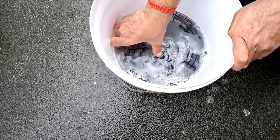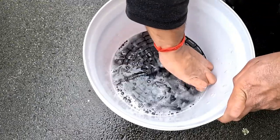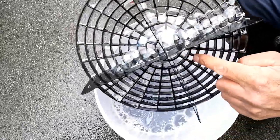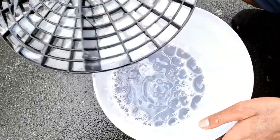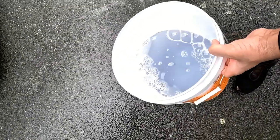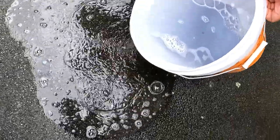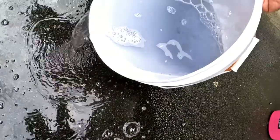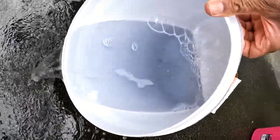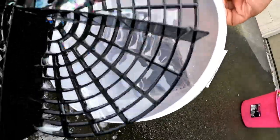Let's see what kind of grit the grid guard actually collected — I'm going to remove it now. There you go, it's got its little channels right here. Now I'm going to slowly pour off all the water. As you can see, there's a lot of sediment down there, and that's exactly what you would have spread onto your paintwork — which is exactly why you need to use a grid guard.